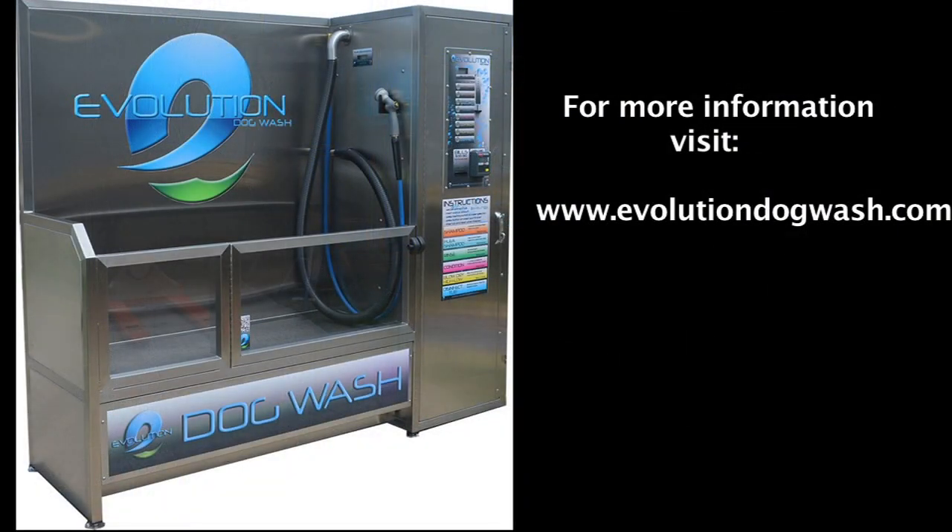That's the Evolution Dog Wash. Thanks for listening.